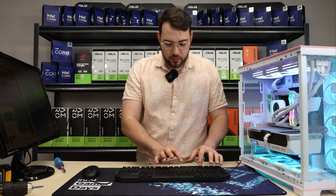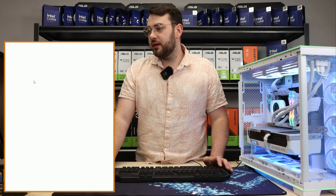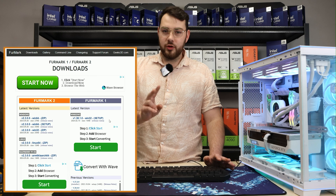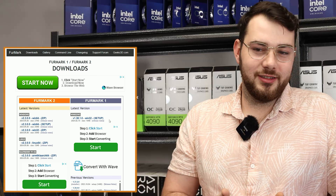First thing you want to do is head on over to Google and search for FurMark. It's usually the first link — it's by Geeks3D — go ahead, scroll down and click download. Now there are two versions: the latest version FurMark 2 is a little bit newer.